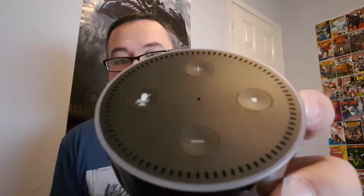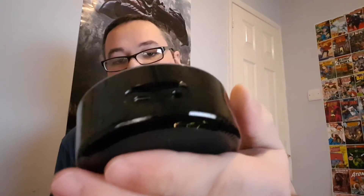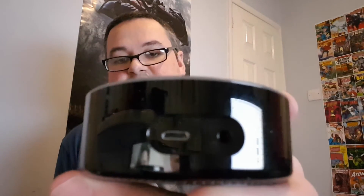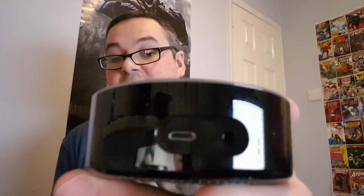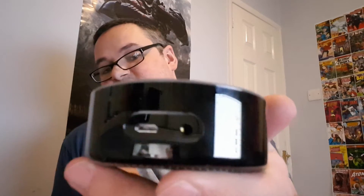It's just as good a build, and on the top you can see you've got volume up and down, a mute button, and the usual nice Amazon logo. On the back you've got USB, which is how you power the device, and also a line out so you can plug this into an external speaker to get louder audio from it.